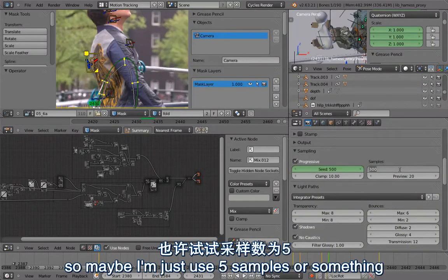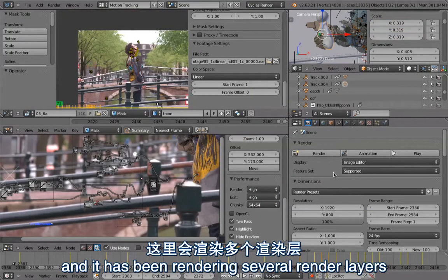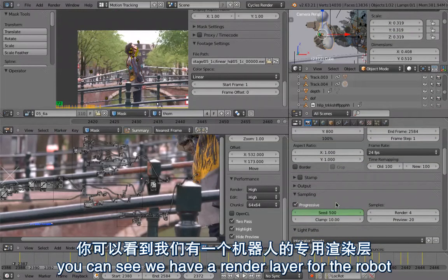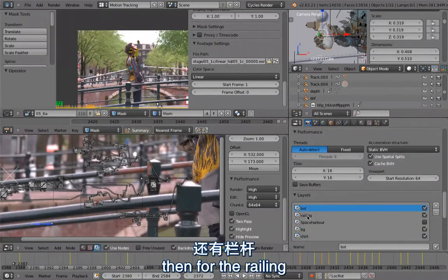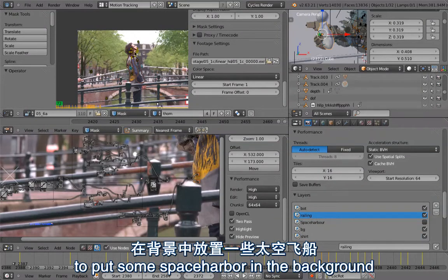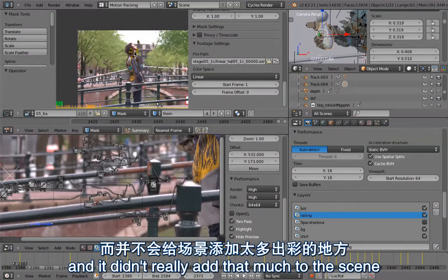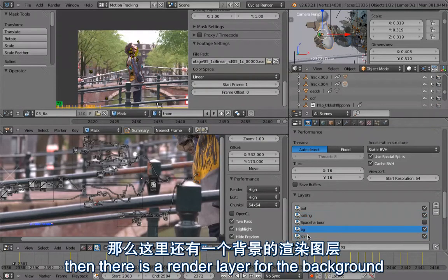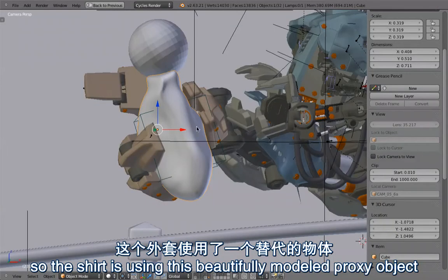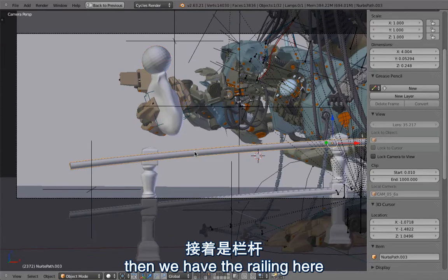Let me do a quick render with lower samples — maybe just five — so it renders quickly. It's rendered several render layers. Going down, you can see we have a render layer for the robot, then one for the railing. We initially wanted to add a space harbor in the background but dropped that because it was taking too long and didn't add much to the scene. Then there's a render layer for the background with the clean plate, and then one for the shirt. The shirt uses a beautifully modeled proxy object with one frame of the footage projected onto it.